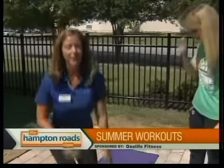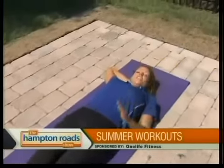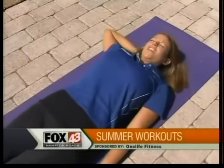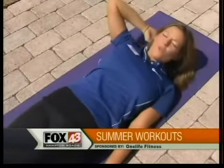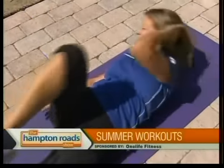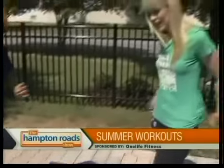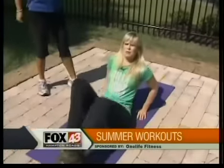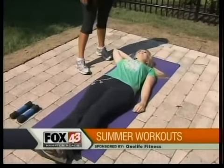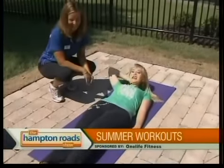Next, we're going to do a little bit of abdomen. From mountain climber, you'll flip over on your back — one leg straight across the ground, one hand behind your head. You're going to come up and in, elbow to your knee, and down. We would do 15 on each side, and that gets every part of your abdomen. It looks very similar to the bicycle. More advanced, you can take that other leg off the ground. We're going to go with the initial one.